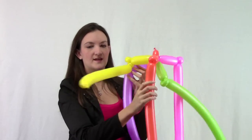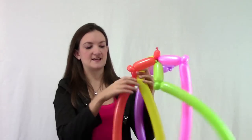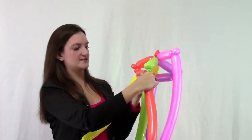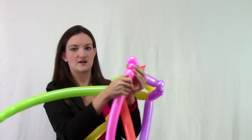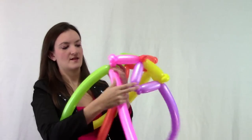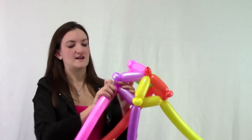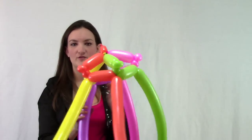Get your yellow one going out that way. Come over to your next balloon, make a small bubble, take your yellow balloon across and twist it in. Go to the green — make your small bubble, take your orange across and twist it in. Then take your pink balloon going across and connecting with our very first balloon, and twist it into the pinch twist. Now you have your first row of a woven balloon top hat!